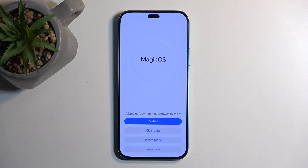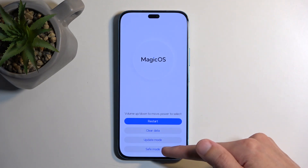There we go. And after a moment, we should have our recovery mode. From here, simply click on Safe Mode.